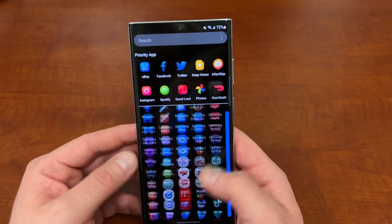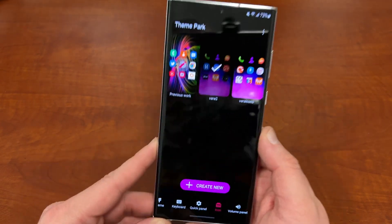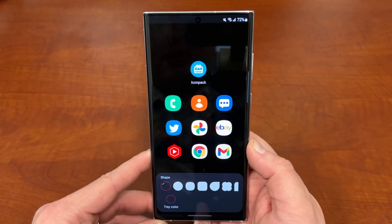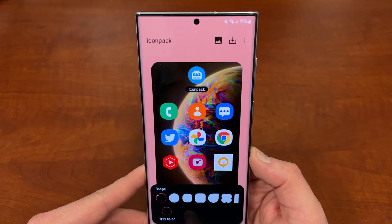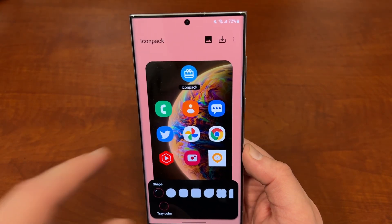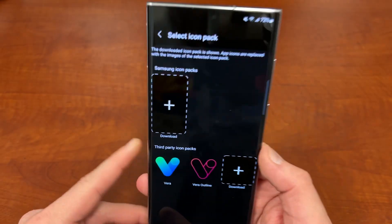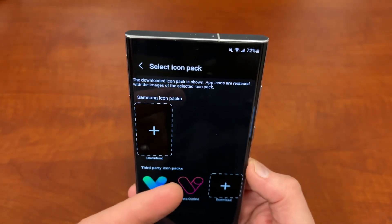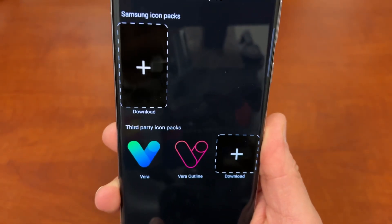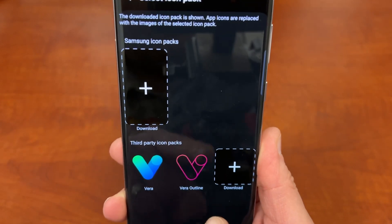Once you're in Theme Park, go to Create New, and once you tap on Create New it's going to show you a preview of what the icons look like. Since we're going to apply a third-party icon pack from the Play Store, tap on Icon Pack at the top. There are Samsung icon packs at the top here which you get from the Galaxy Store, but the Play Store has much better ones. Right there you can see I have Vera and Vera Outline.